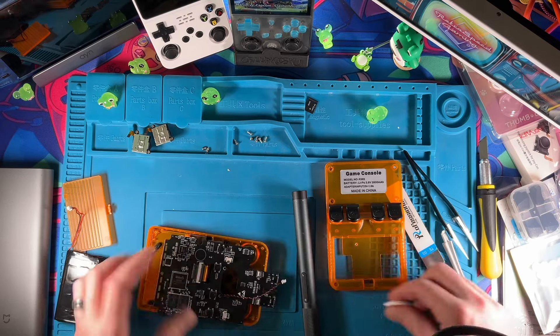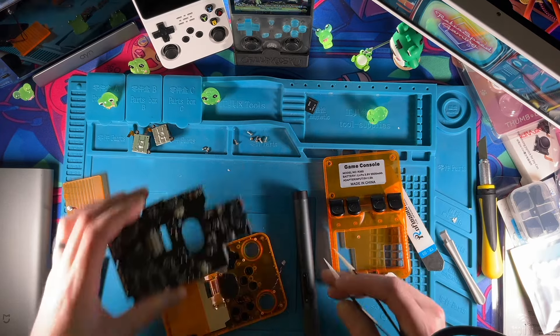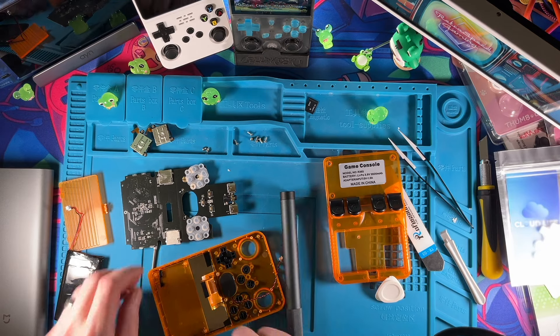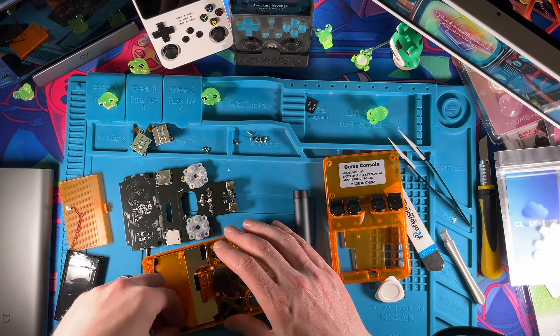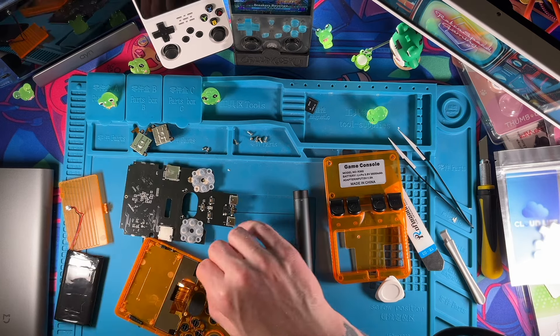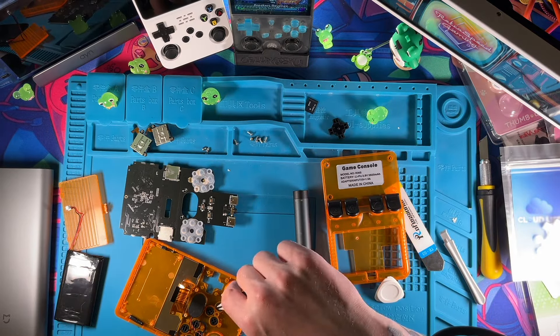And then we have our screen — I didn't do it last time and people gave me a hard time, so we'll disconnect it. Screen is off. And here are our membranes. I'm just checking — this doesn't come with the power or the volume rockers. Some of them do, some don't. These guys do such a good job at making buttons I don't even care. Our D-pad — we'll get that bad boy out of there and then get these buttons out real quick.